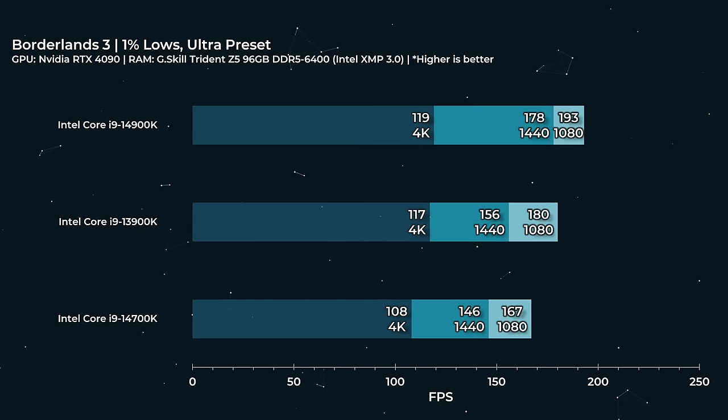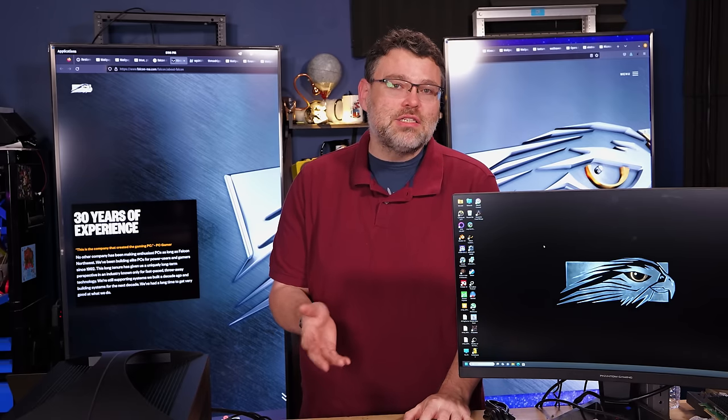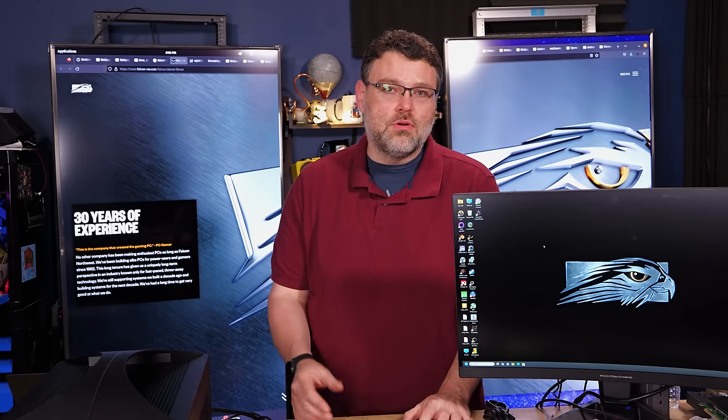Taking a closer look at our 1% lows at three resolutions — this gives us a general ballpark. We're maintaining above 100 FPS with the frag box, which is pretty awesome. Cyberpunk 2077 is a game that I spent quite a bit of time with because it actually can use the E-cores.